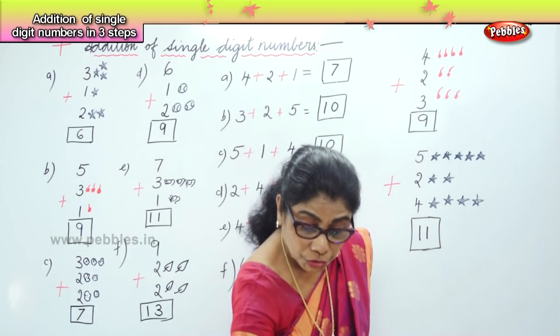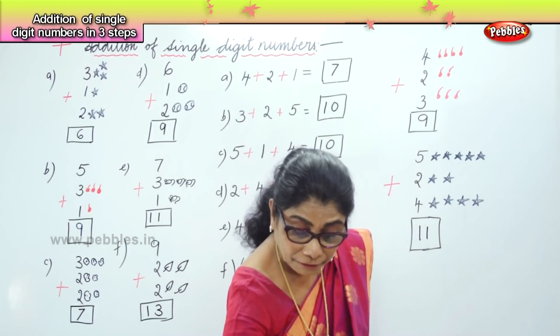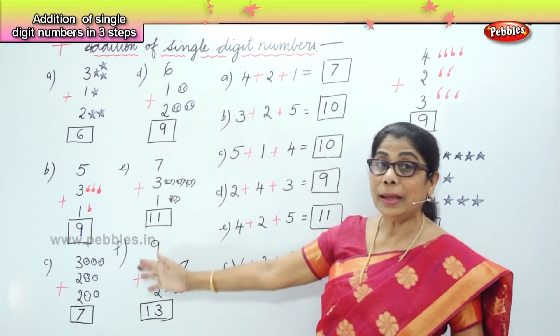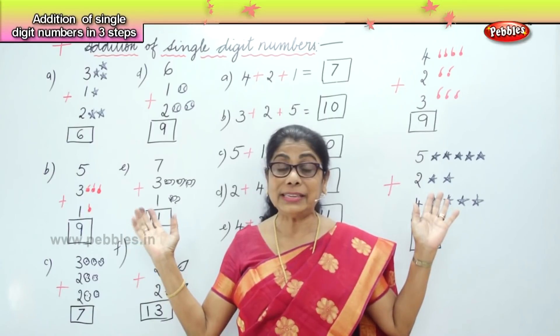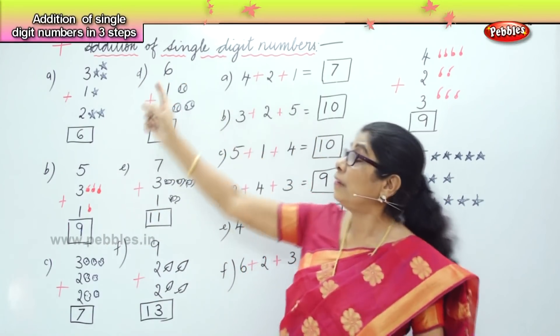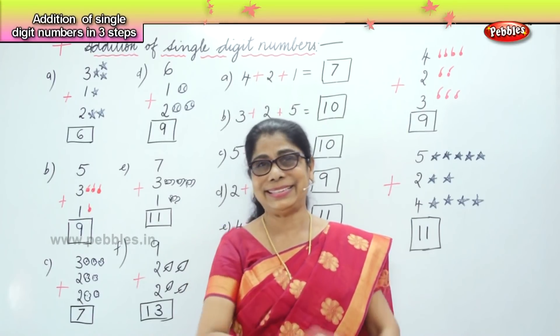By drawing pictures and using our fingers, we learned to add both horizontal and vertical using pictures and fingers — addition of single digit numbers.